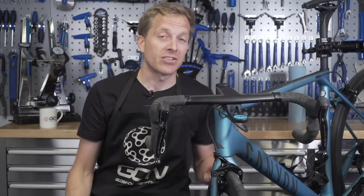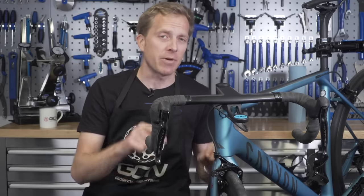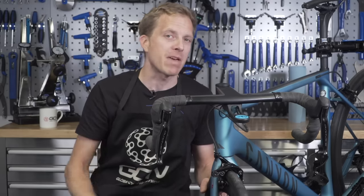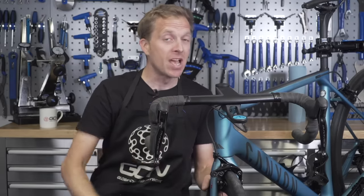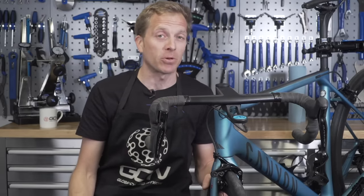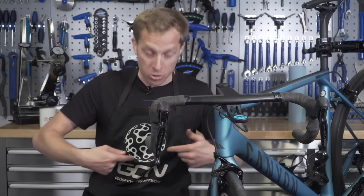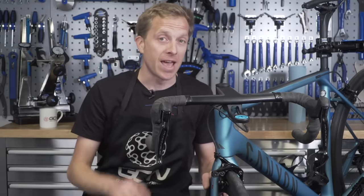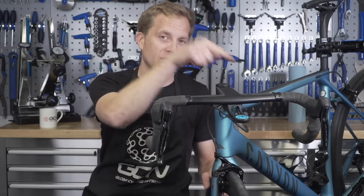Do remember to like and share this video with your friends, and leave your comments down below on how you like to make sure your brakes are working properly — what are your little methods or tricks of the trade? Don't forget to check out the GCN shop at shop.globalcyclingnetwork.com, where you can buy things like this workshop apron, ideal for working on your bike. And for another great video, click just down here.